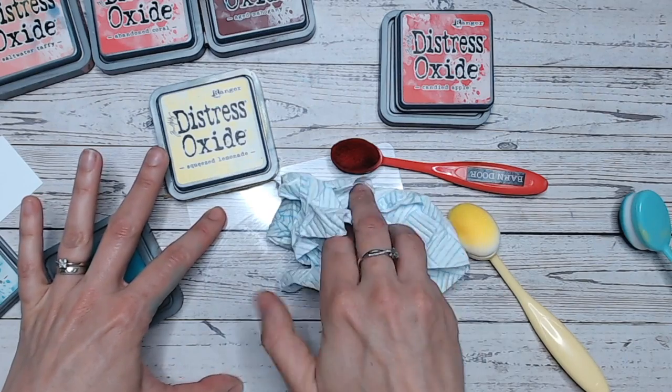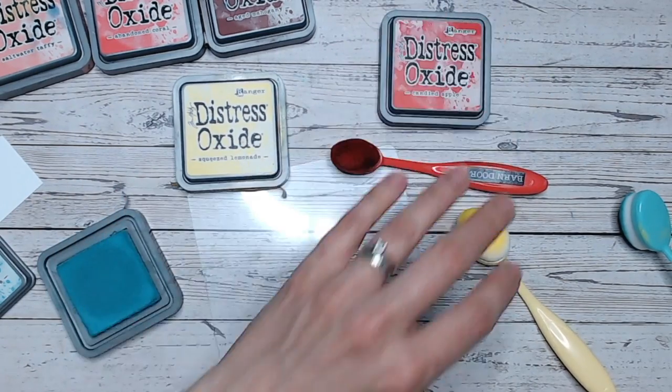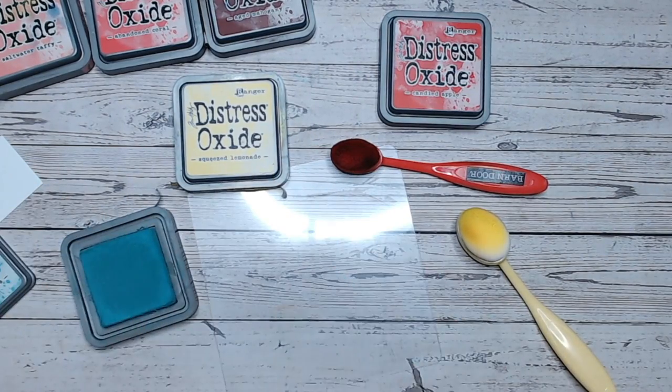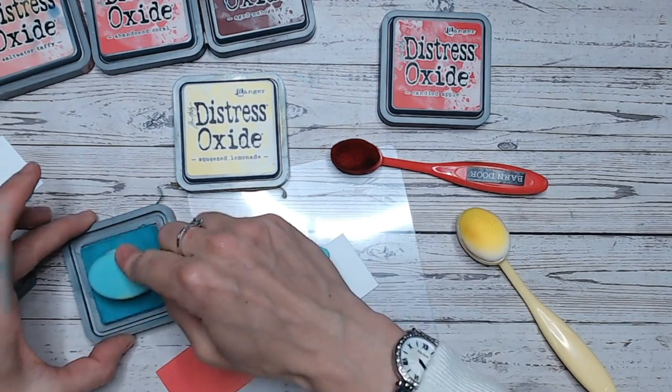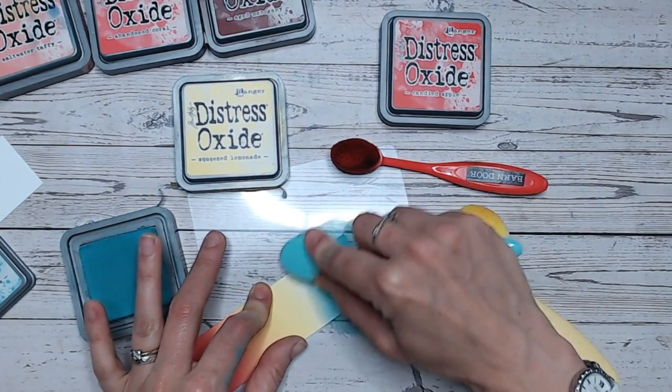So let's just wipe and dry this. I always dry this because distress oxides are water reactive. So if you have any dampness on your brush, on your paper, on your mat, you are going to get a reaction with the ink. Make sure everything's nice and dry before you start working and doing your ink blending.